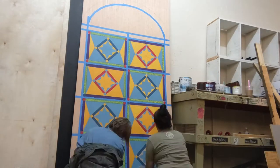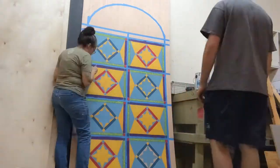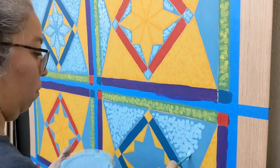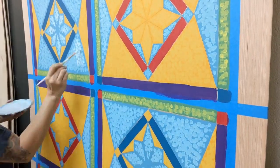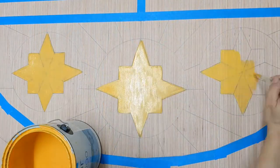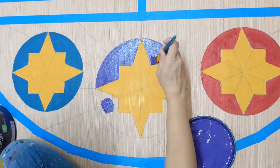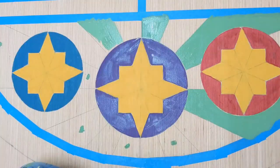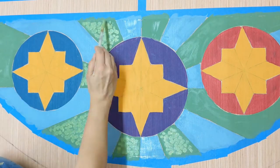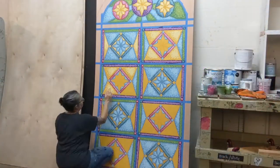It ended up being maybe four layers of colors just to try to get that mottled look of glass. There were a couple things I would have done differently next time, but overall I'm happy with how it turned out. I did end up adding a lot more contrast that you don't see in the time lapse, but there's a picture of that later.